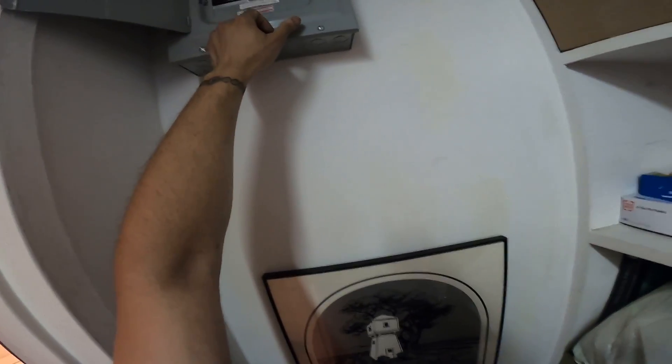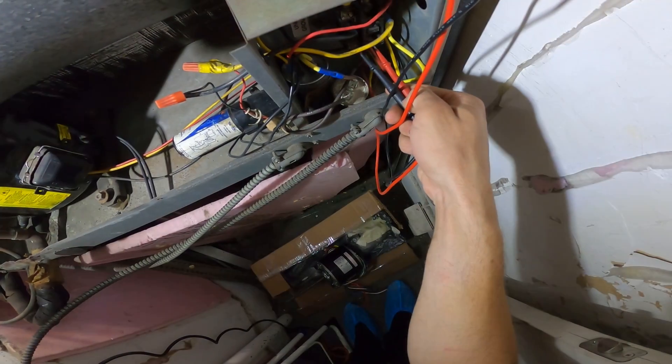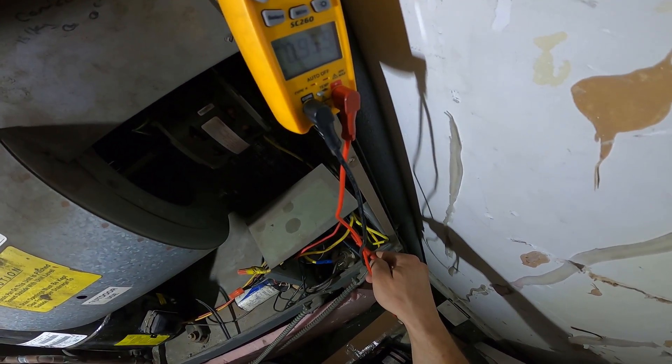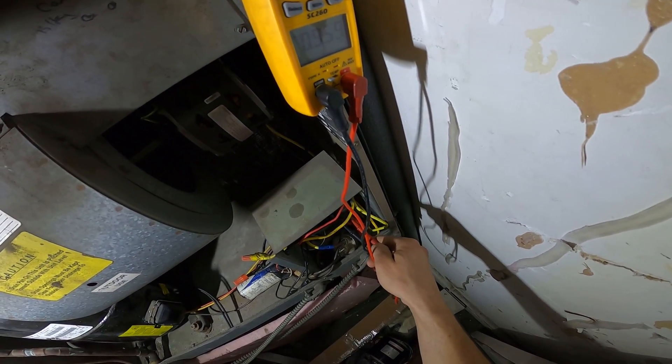We shut off the thermostat, the disconnect, and also the breaker. Safety first — you're going to want to check the incoming power. We have nothing, so now we know that we're safe to begin our work.